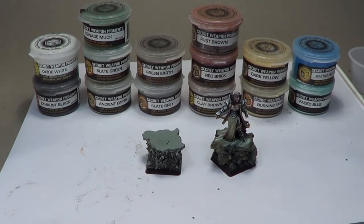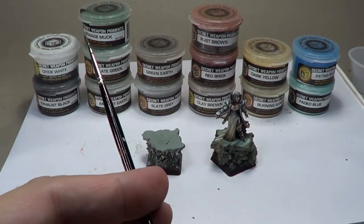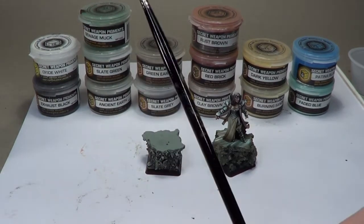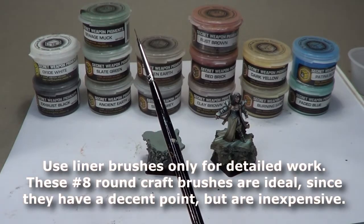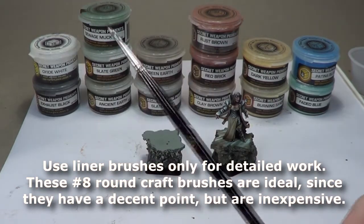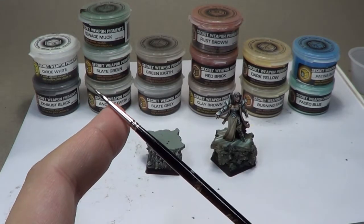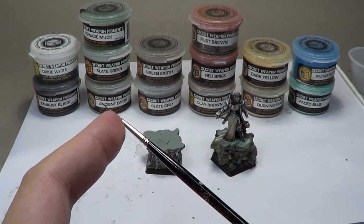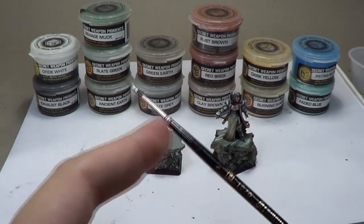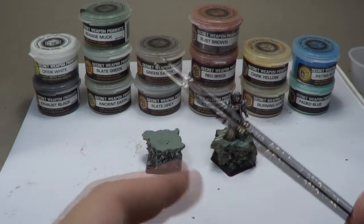The brushes that I'm going to use are, for the most part, pretty small. We're not going to get much past the liner brush. We may use a few of my craft brushes for some of the bulk work, but mostly it's going to be liner brushes. I like the liner brushes as opposed to the spotters, because these bristles are about twice as long as a spotter brush — the size is the same as far as the point, but the length is about twice as much. And it's really important here to be able to hold as much of the pigment as possible in the brush.